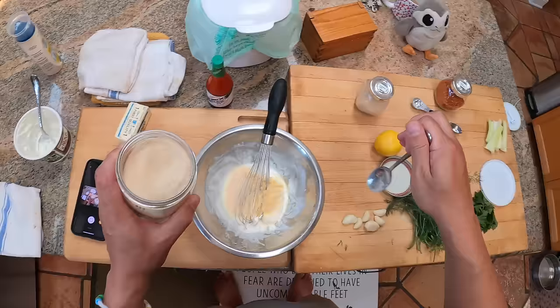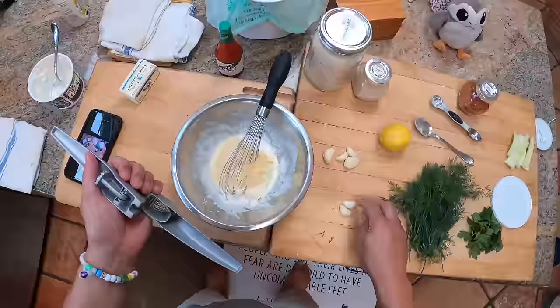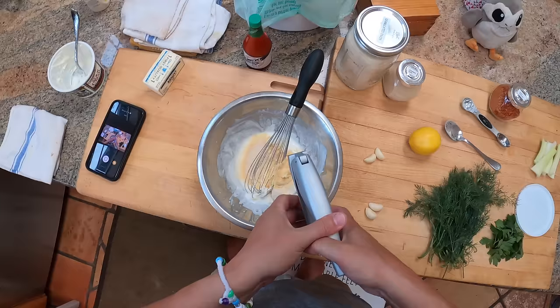I did about a half cup each of sour cream, buttermilk, and mayo. Now some fresh garlic — two big cloves through the garlic press, which is totally fine for garlic; it doesn't hurt it.